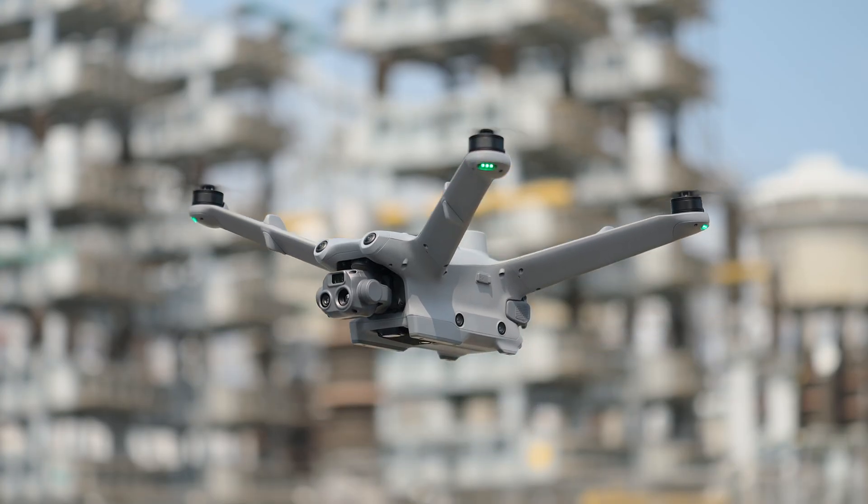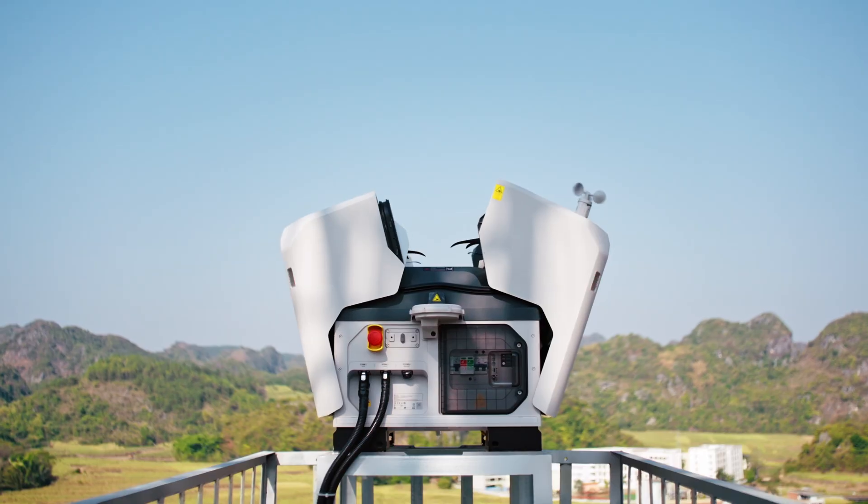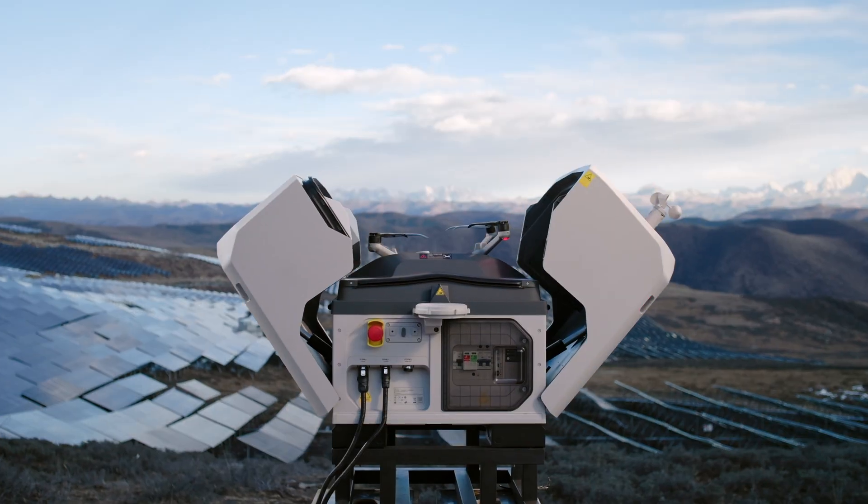They introduced a lot more features with the Dock 2, so a significant upgrade. DJI has had enough success with these docks that they moved on to the brand new DJI Dock 3. Now the Dock 3 uses the brand new Matrice 4D Series.